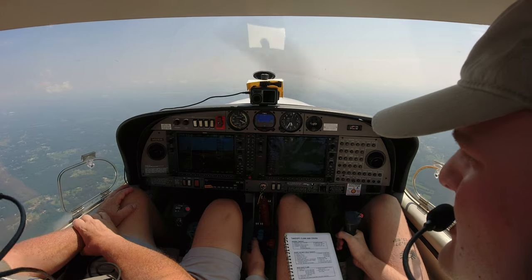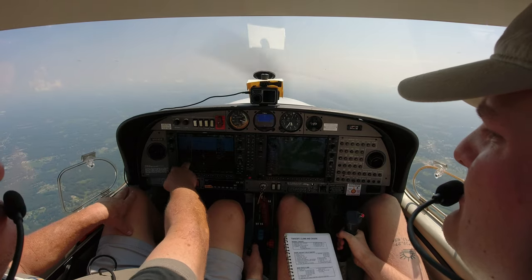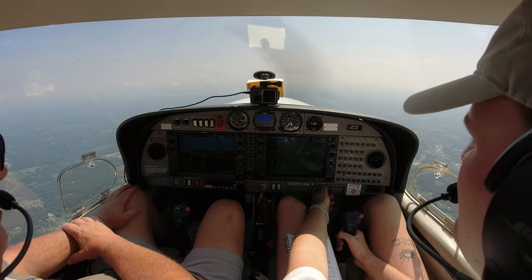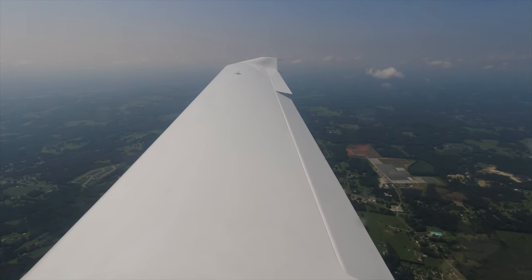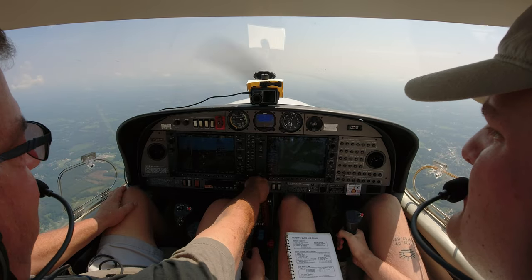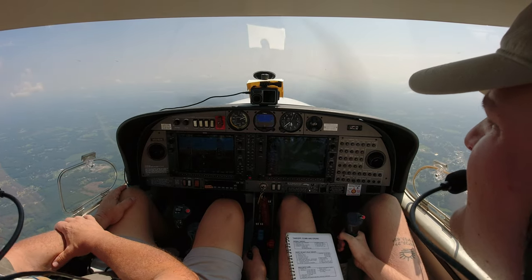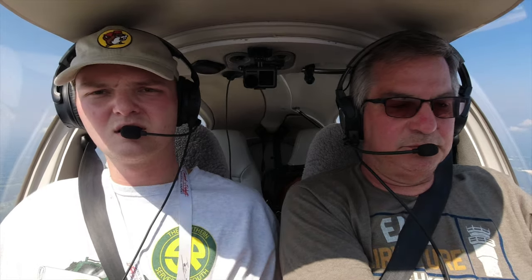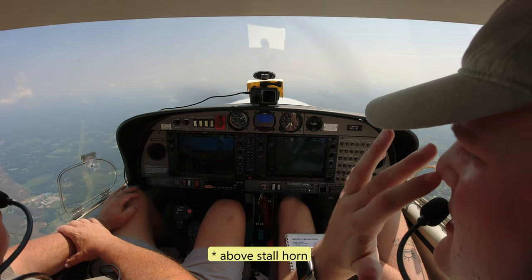Pull power back below 91 for landing configuration. Just pull her back until you get the horn going, then whatever it takes to hold her there. You're below 108 — first notch of flaps. Below 91 — second notch. Just keep her slow. 59 to 60 is usually where we get the horn. Adding in some power now — there she is, right on cue. That's right on spec because 49 knots is the stall speed. Go ahead and switch the fuel pump on — we're in slow flight, about five knots above stall speed.